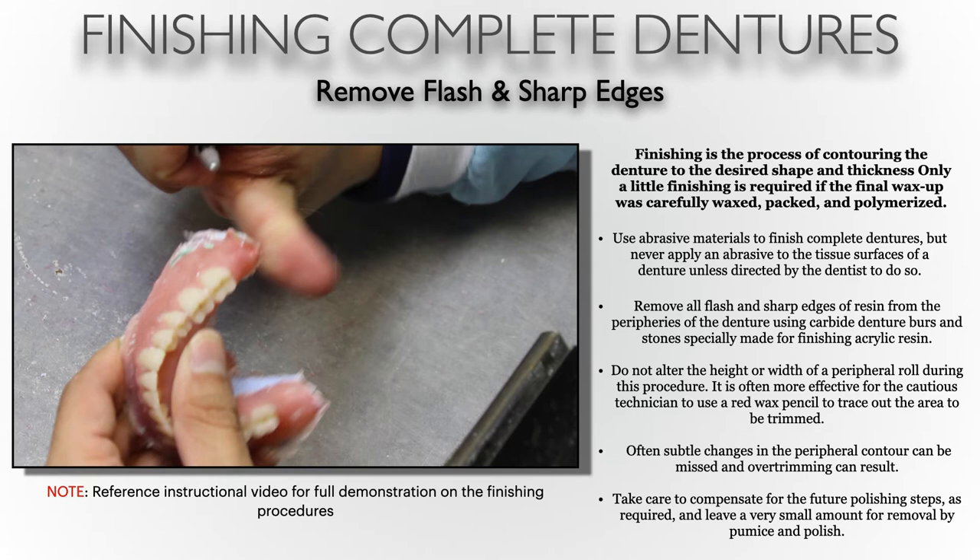It's important to compensate for future polishing steps as well. Polishing is nothing more than the reduction of larger scratches into smaller scratches, and that's done by removing surface material. So as we apply the different steps in finishing and polishing, we are actually removing surface. If we remove too much surface in the beginning and forget that we still have pumicing and polishing procedures to complete, the end result of the denture could be much thinner than what we initially desired.